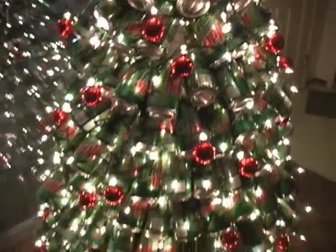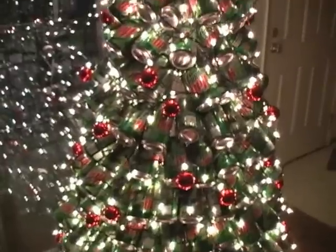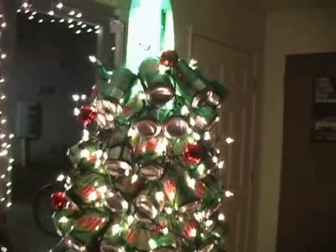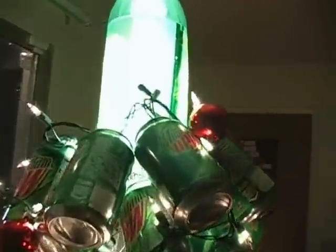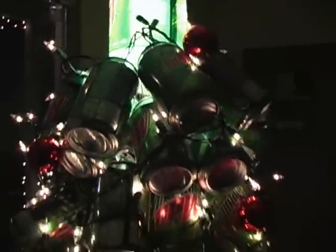Here's the tree — we have almost 400 cans, if not more, we probably have more than 400. And a 2-liter bottle here at the top. It's pretty bright; you can see it from about a mile away.